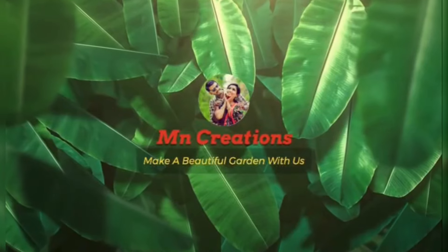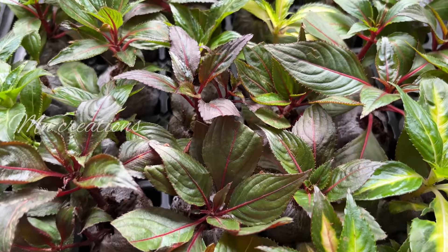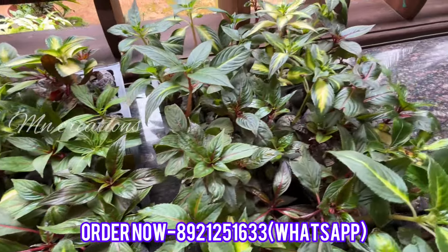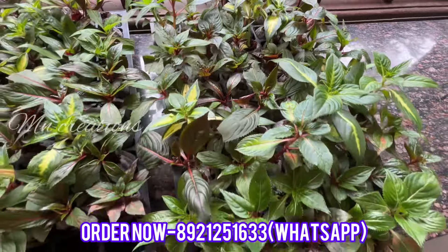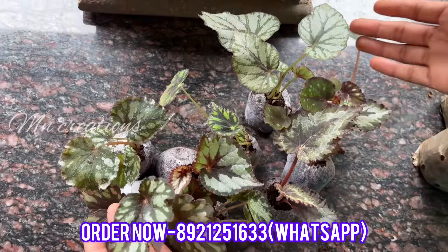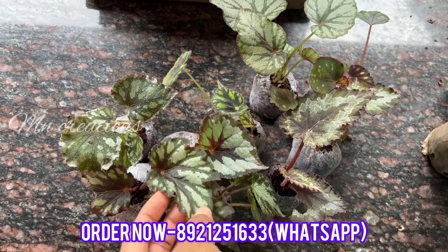Let's get started. Hi friends, welcome to this video. I have come here. We have a reputation for our plants. If you want to see it, you can see it. Now,